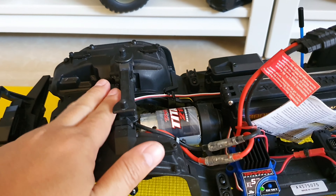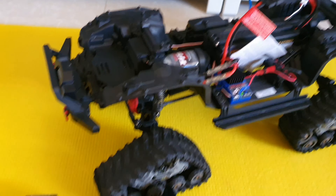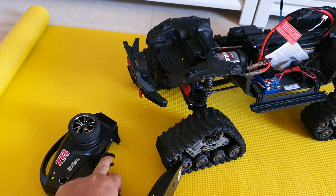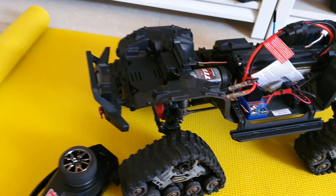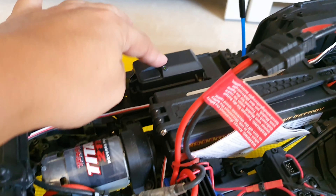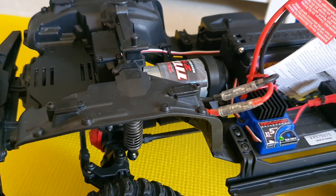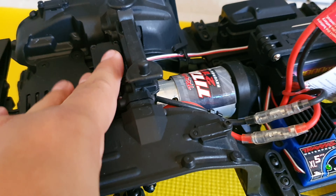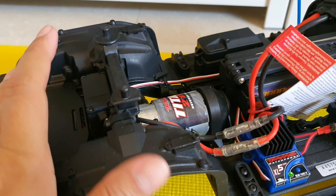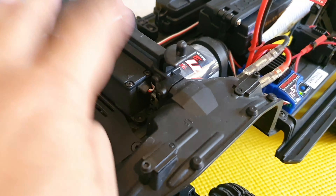Yes, maybe this is totally broken. It's not working. Someone let me know about this. It goes forward and back — that works well — but the steering does not work. I already uncovered this and plugged and unplugged it but it's still the same. Not working. No sound — unlike the other track that is working. This one is quiet and maybe it is totally broken. That's not good.